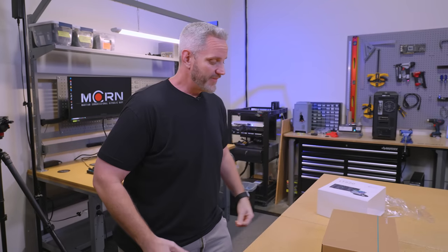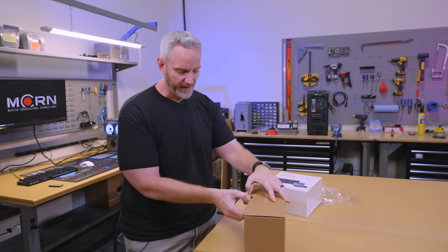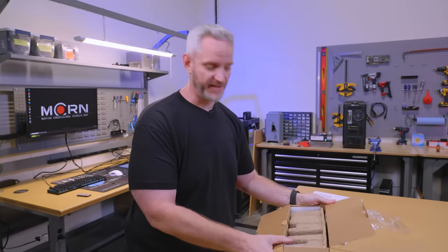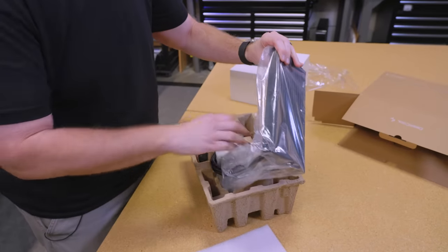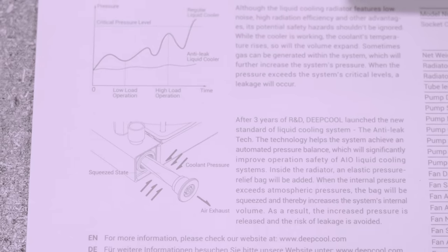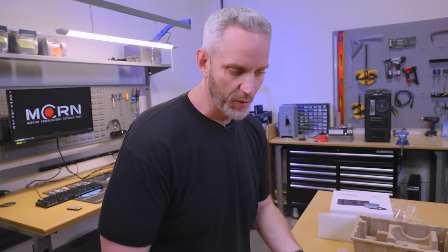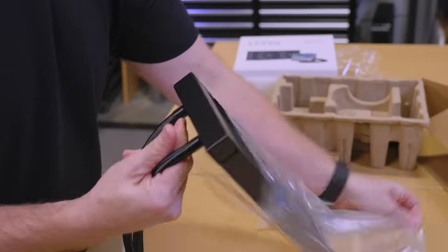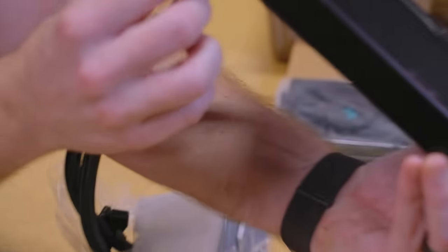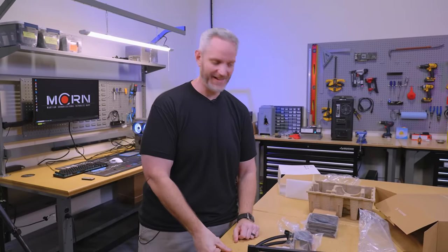What it's designed to do is: if the temperature in the loop increases to a certain point, it has a sort of bladder bag on the side of the radiator that expands out to create a larger internal volume for the system. So as the system temperature increases, the bag expands with it, increasing volume to keep it from being a burst hazard. You can see it's built right in here on one side only. I'm wondering now, if I hit this with a heat gun, will I see that expand? Kind of curious.